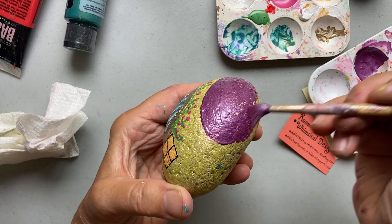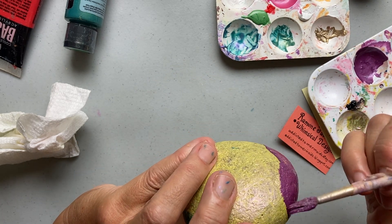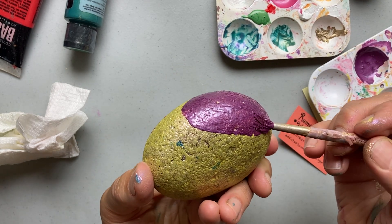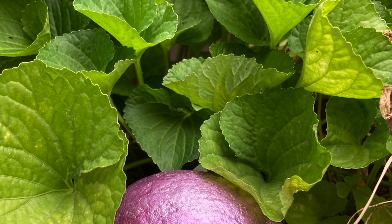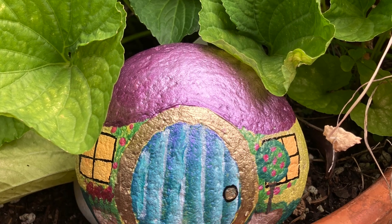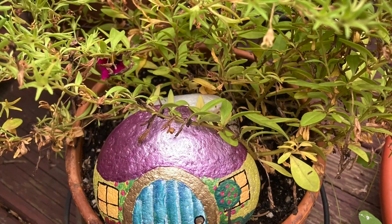Then I did a small purple metallic roof. You'll see in the photos of the house in the garden — you might not even notice it — but I ended up painting over that cute little vine around the door. They look so cute out in the garden. Hope you try it, it's so much fun!